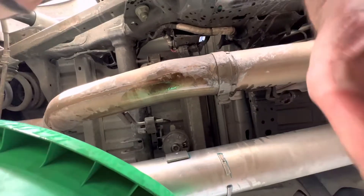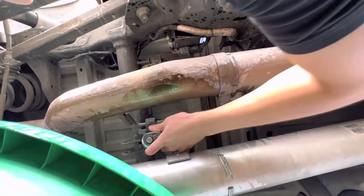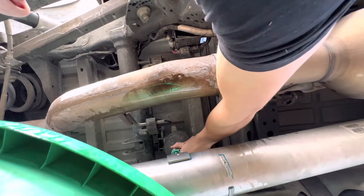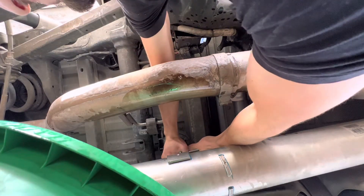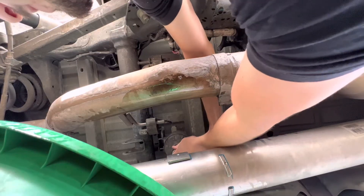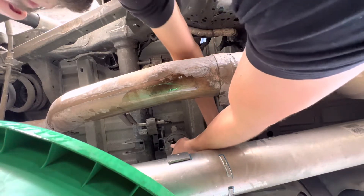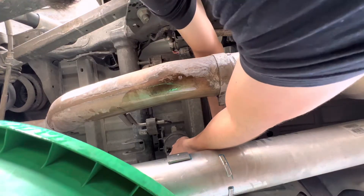The next step is going to be to take off the filter using my 28 millimeter socket. You have to be very gentle with it so you don't break it.